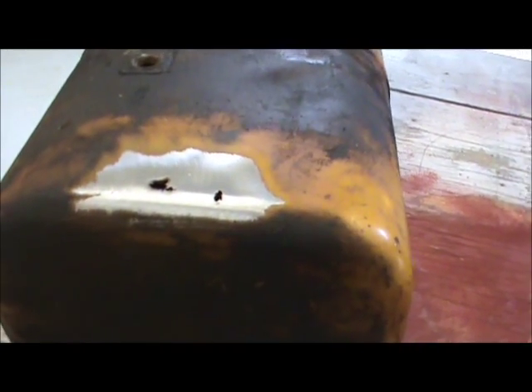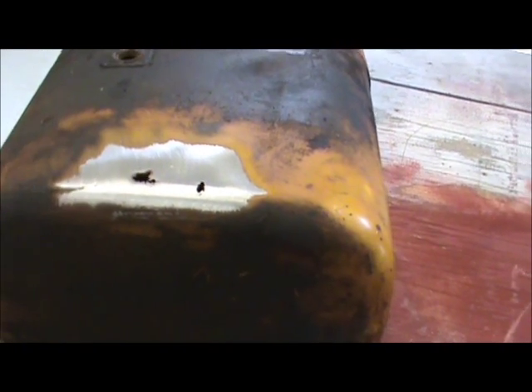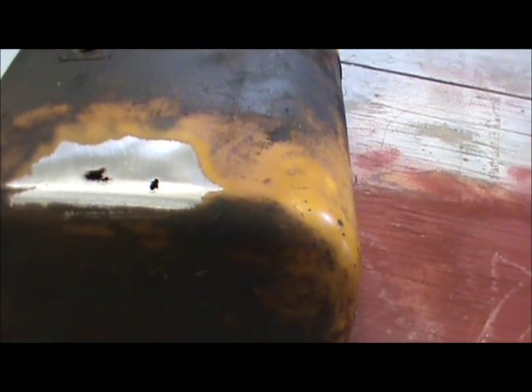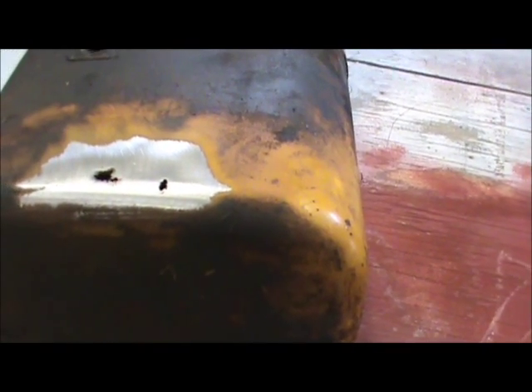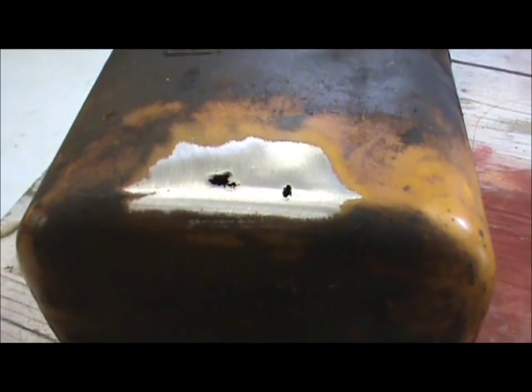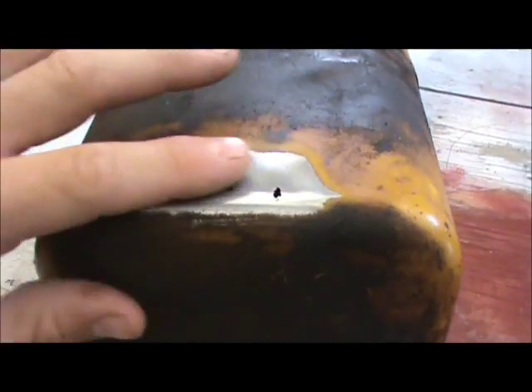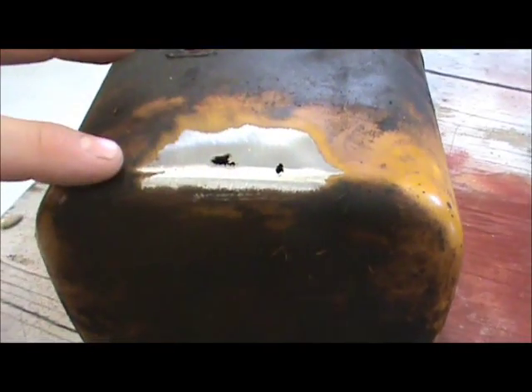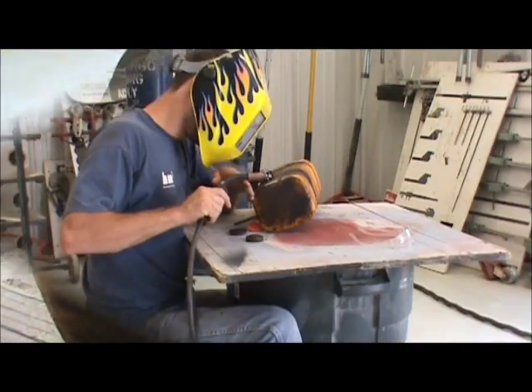What I'm going to do when I weld this is shoot my wire in from the side and try to hit the edge of these holes. Basically I want to purposely create a chase-the-hole scenario and chase these holes back to where the metal is thick enough to support the weld. So I'm going to fill these holes, grind them down nice and smooth, and then preemptively patch this whole area anyway.